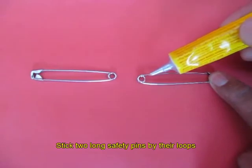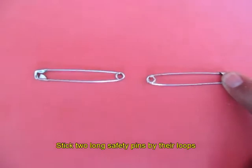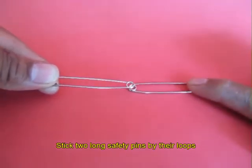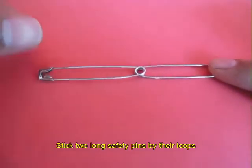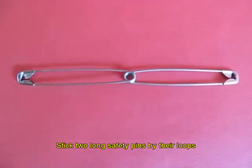Now take two long safety pins. Apply some rubber glue on the eye of one pin and stick two pins with their eyes on each other. This will make a pair of twin pins.